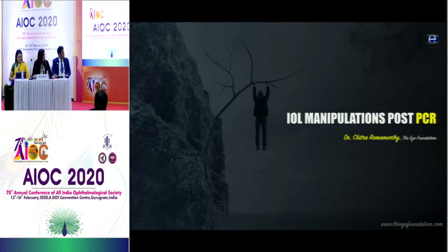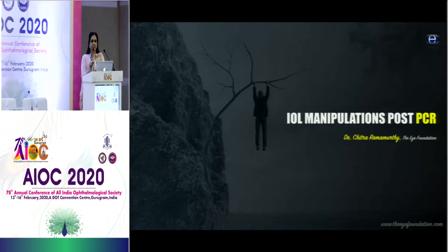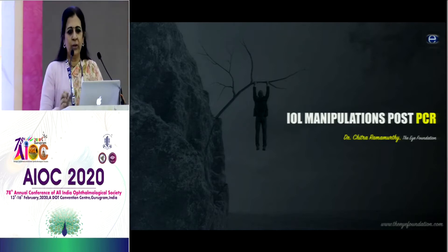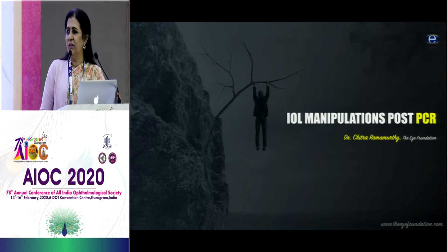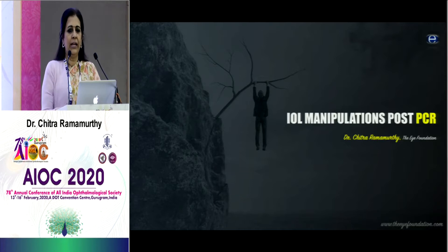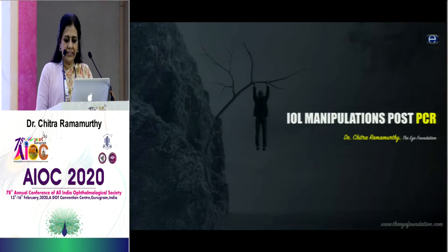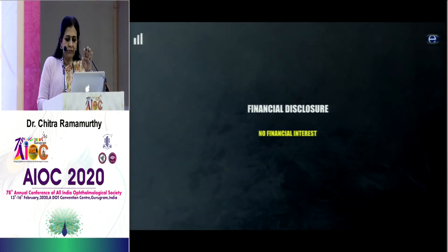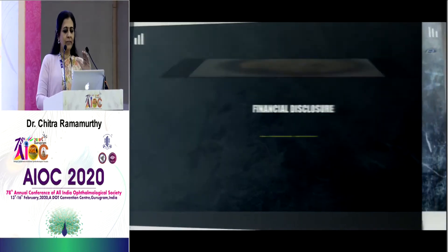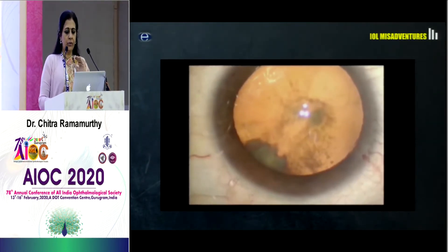A very good morning to one and all of you, and my very special thanks to Priya Narang for including me in this prestigious course. I am not going to be showing anything dramatic, something very simple, something very day-to-day with which each of us are going to be connected with and which is definitely of practical relevance to us.